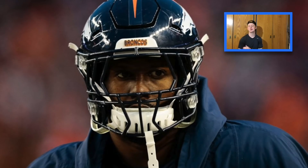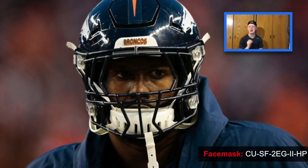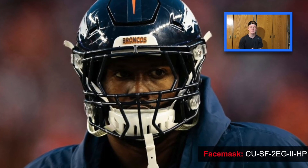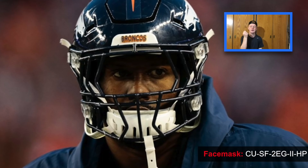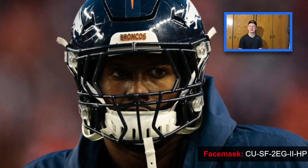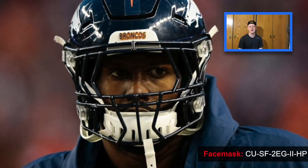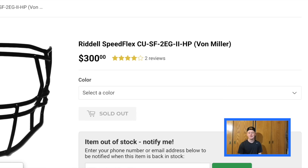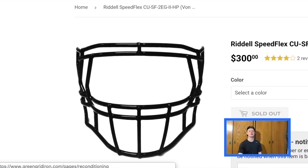Now on to Von Miller's absolutely insane face mask — the CU-SW-2EG-II-HP face mask. This face mask is for Riddell SpeedFlexes and is only worn by Von Miller. As you guys can see by the pictures, it has tons of really cool jagged eye bars and a little bit of detail inside the actual grill. It's a really cool face mask and one of my personal favorites in the NFL. It's super protective, and Von Miller just really loves it — he'll wear nothing else but this face mask without a visor. If you're really into this custom face mask, you can actually buy it for yourself for a modest $300 from GreenGridiron.com.